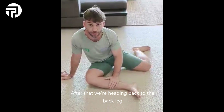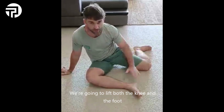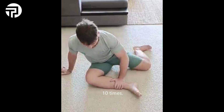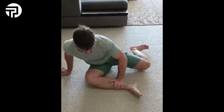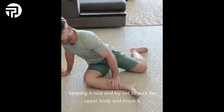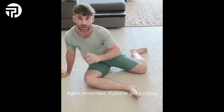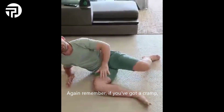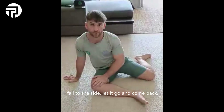After that, heading back to the back leg, we are going to lift both the knee and the foot 10 times. Leaning there and trying to lift with a little bit of a hold, keeping it nice and controlled — not trying to rock the upper body and move it, stay very nice and still. Again, remember: if you get a cramp, fall to the side, let it go, and come back.